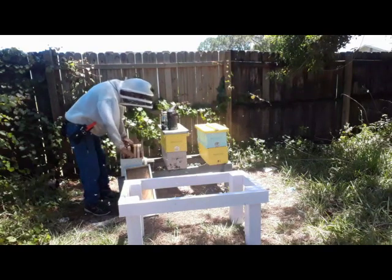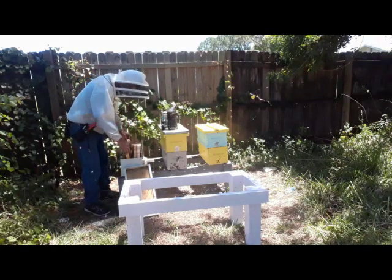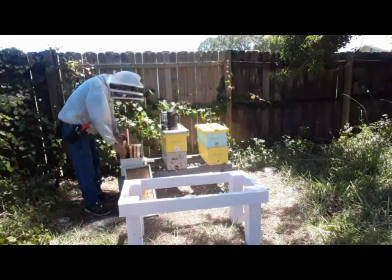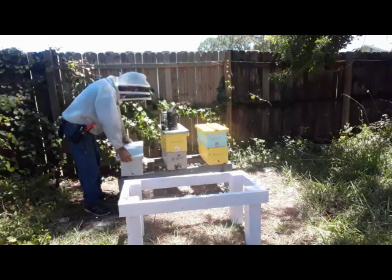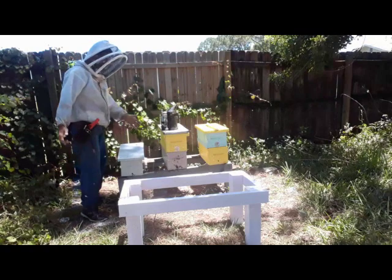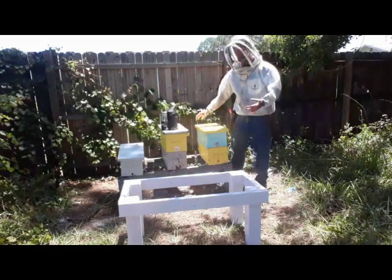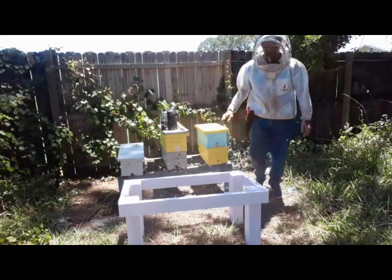I'd go out with a deep box with a screen bottom and screens around it for ventilation, a little water cup in the bottom, and I'd shake in like six or seven frames of bees and leave them queenless for three or four hours. Then I'd give them a frame of grafts, leave it overnight, come back and put my grafts in the box above a queen excluder and let them finish out. I did that quite a bit and had success. The biggest drawback was I was in the box a lot and I didn't like that.